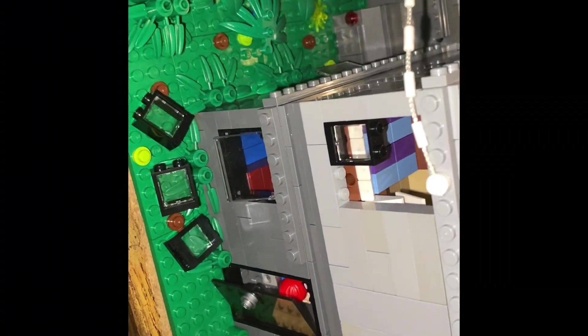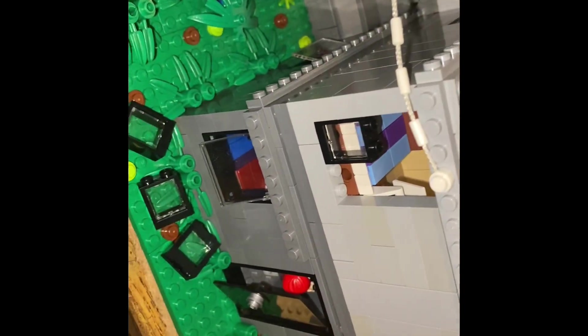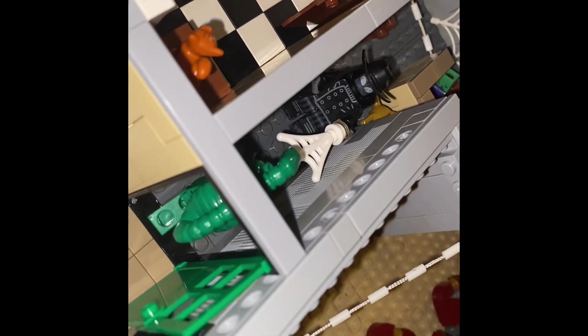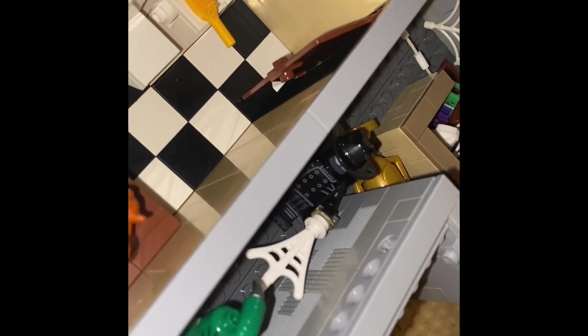Alright, hopefully the extra lighting will make it a little bit better. So what's going on right here is that the window was broken and destroyed a little bit from the Scorpion coming in and sneaking in from this room. And then he tried to come up and sneak up on Spider-Man Noir, which, because of Spider-Senses, didn't work out, so he's able to turn around and shoot his web at him. And we got a little kitty in the bathroom too.